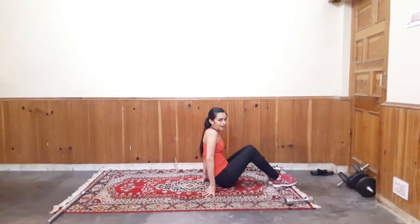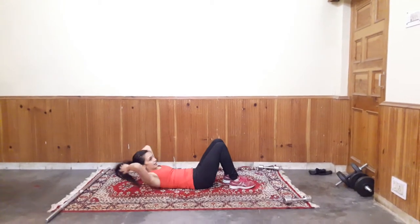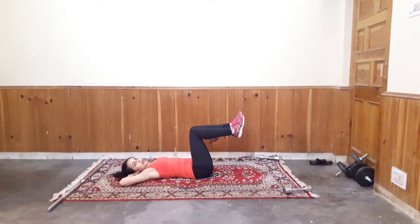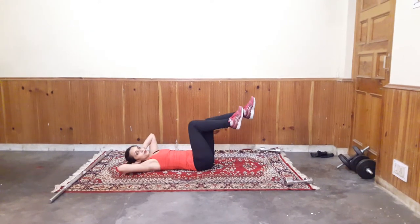My first exercise is Bicycle Crunches. So rise up like this. Place your hand behind your head. Your knees at a 90 degree angle. Now start Bicycle Crunches. Squeeze your core.